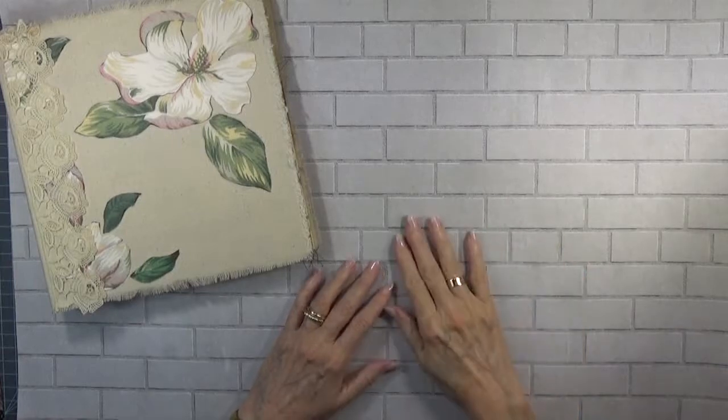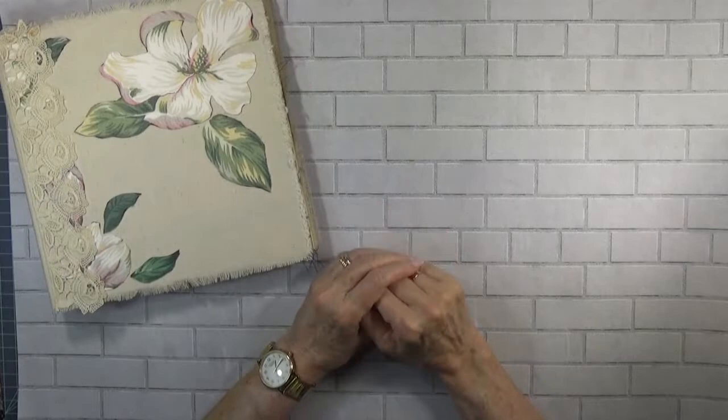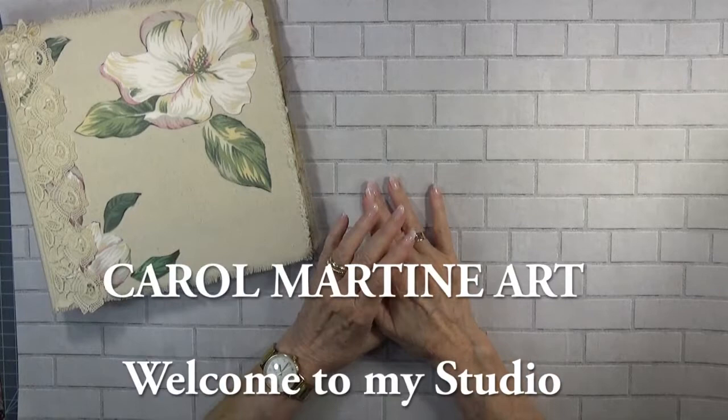Hello again, it's Carol, wanting to share a mall dive that I had this morning that provided just wonderful, wonderful goodies that I will be sharing with you.